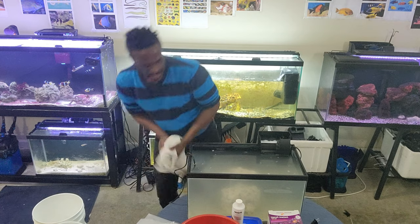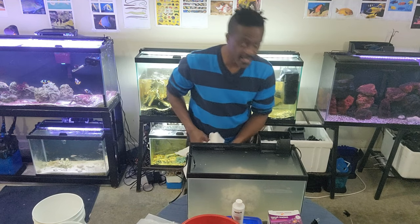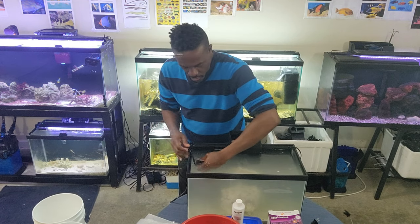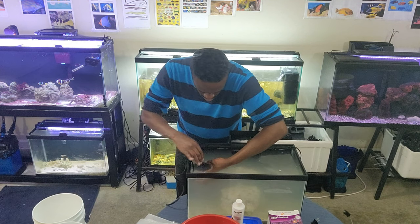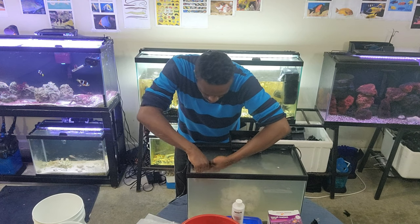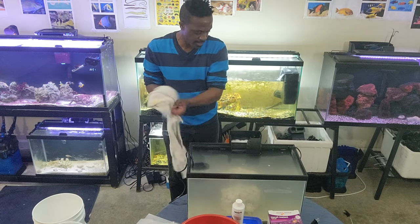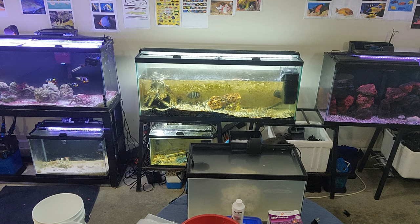Once the water is in, take the bag out. Make sure you have a towel handy to keep things neat and tidy. Now it's time to plug everything in — the circulation pump, heater, and filter.